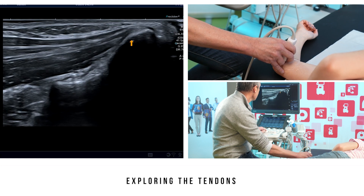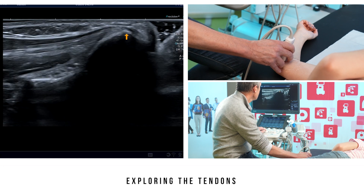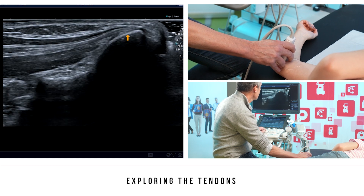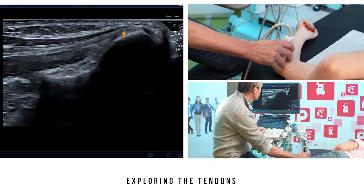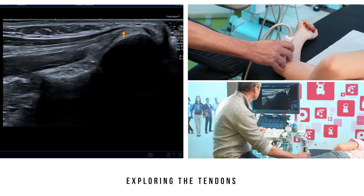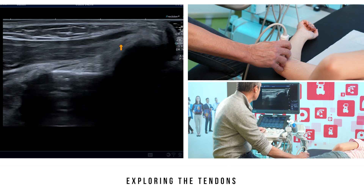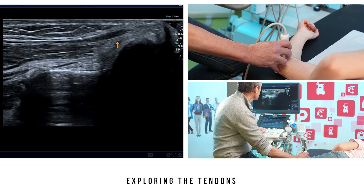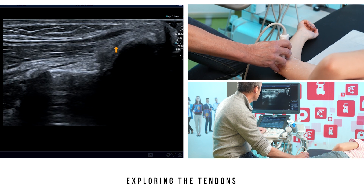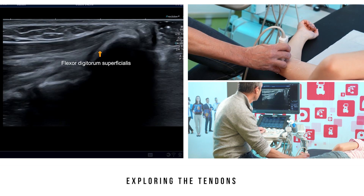If you slide the probe down, a second tendon appears that is slightly under it and more posterior. This is the tendon of the flexor carpi radialis. It is hard to differentiate between this tendon and the palmaris tendon. You can see that this tendon creeps further back. As we continue down, we arrive at the underlying tendon, which inserts fully on the medial epicondyle with a more oblique and inferior trajectory. This is the tendon of the flexor digitorum superficialis.